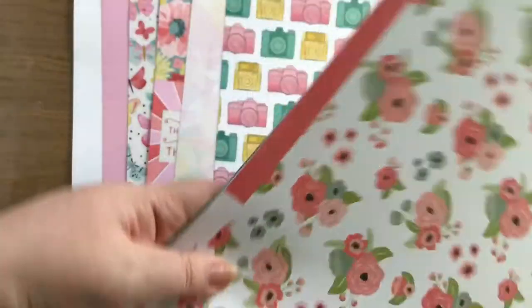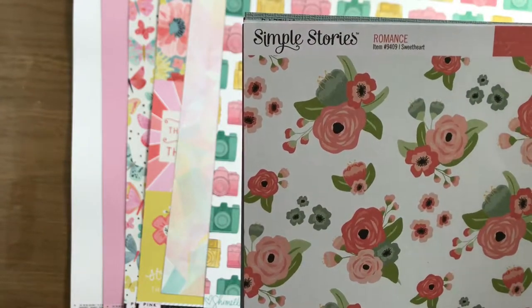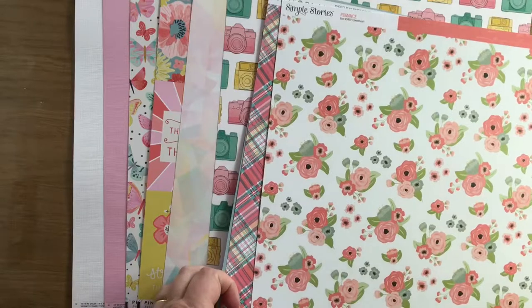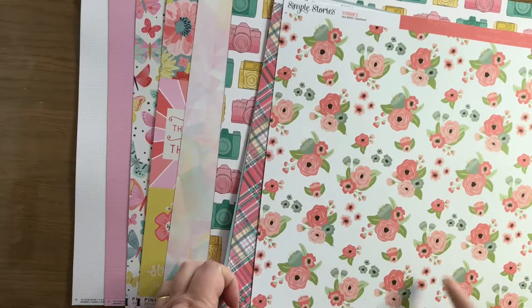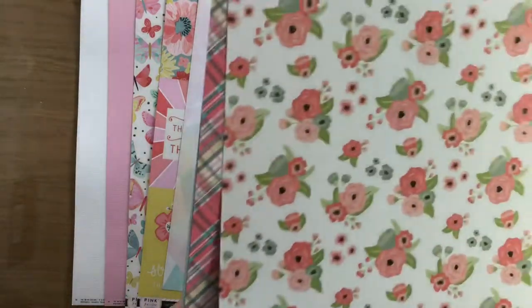The next one is a Simple Stories Romance called Sweetheart. It's a bit more peachy than the others, but very pretty. It's got a grey-green colour in it which is nice. And the back is a peachy pink with script on it.